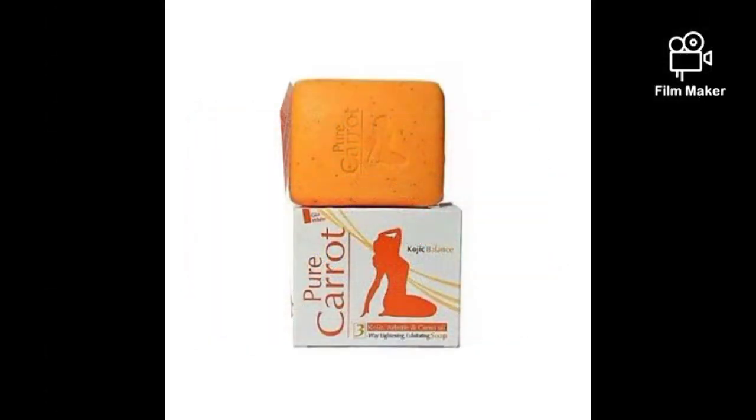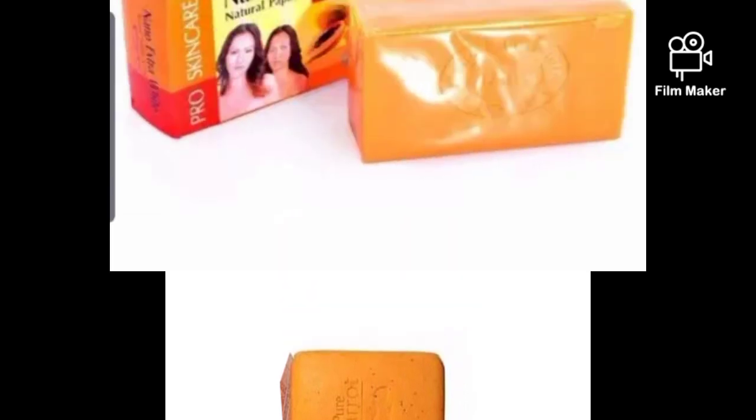Our next soap is Pure Carrot soap. We are also going to use half of it. Pure Carrot is a very lightening soap that also helps clear dark spots. If you have hyperpigmentation or dark spots of any kind, this soap is going to help clear it. You're going to use half of this soap.